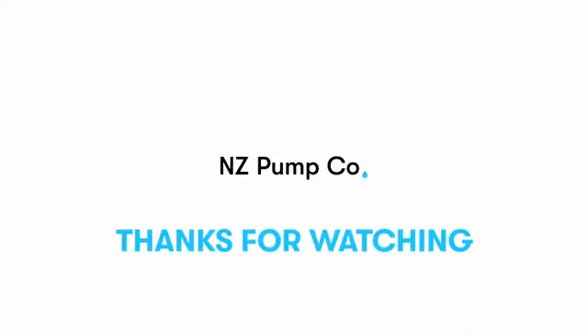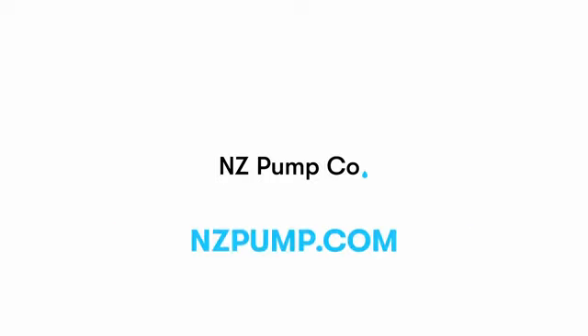Thanks for watching this how-to video for installing a pump. For more videos about how to use our products or to view what other products we offer, visit our website at www.nzpump.com.